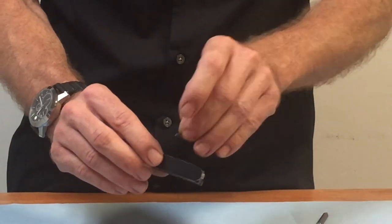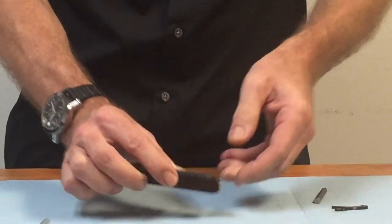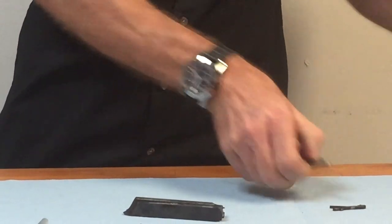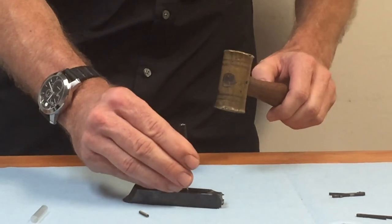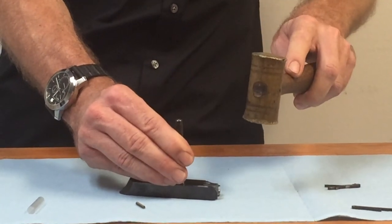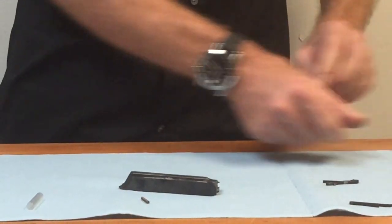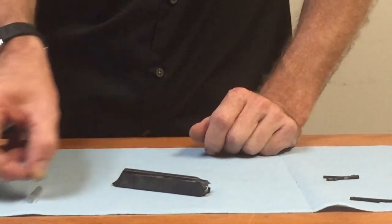Take your retaining pin and start it through the top this time. Use your punch once again, and you're going to want to punch that down until it's just below flush. Make sure it's not sticking up, otherwise your bolt will not go back in the rifle.